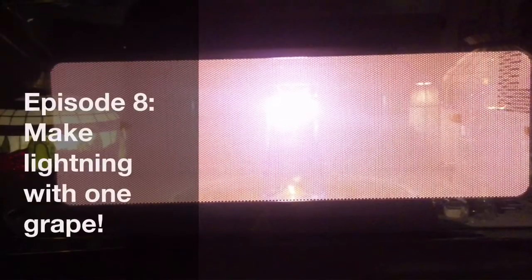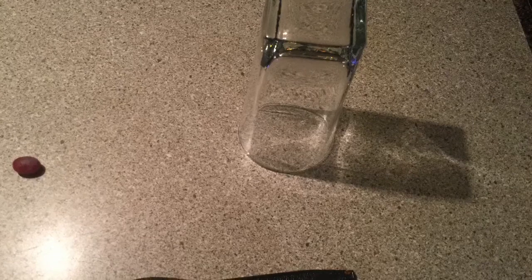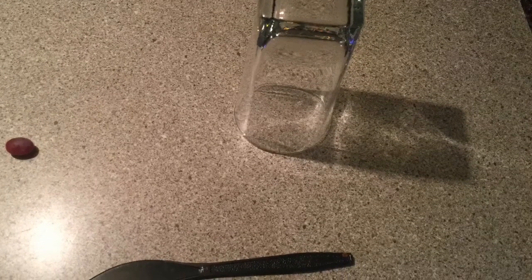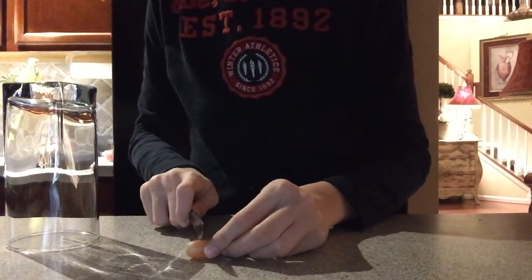Hey guys, what's up! I'm the Crazy Kid Chemist and today we're gonna make lightning with one grape. This experiment is very simple. You will need a seedless grape, a plastic knife, and some kind of glass cup. Last but not least, you will need a microwave. First off, cut the grape in half.